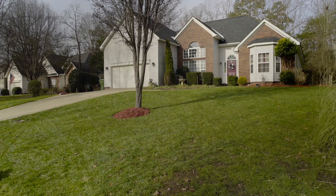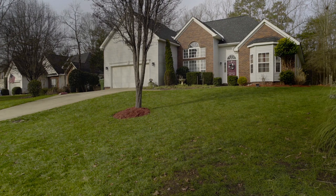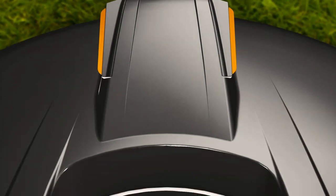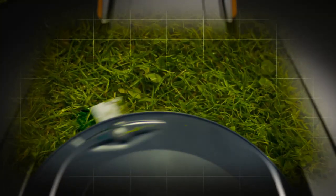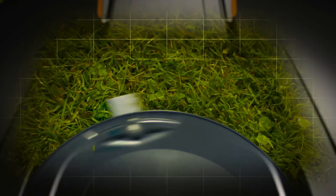Husqvarna Automower works in a free movement pattern. This will let the mower find every challenging corner of the yard. After installing the product, it generally takes a few days of continuous mowing before the lawn looks even. The robotic mower will then continue to work and constantly cut the grass as it grows, but just a few fractions of an inch at a time. This is by far the most gentle way to cut grass.